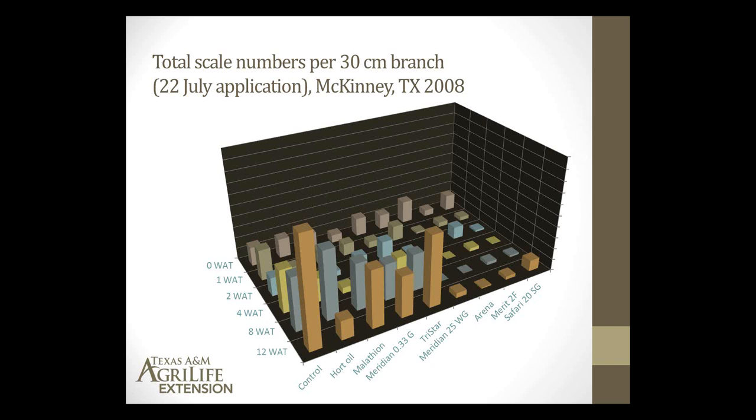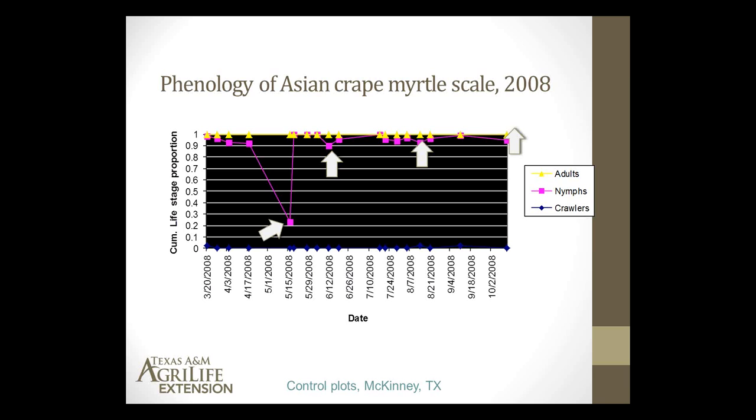This graph shows the relative proportion of adults, nymphs, and crawlers we were finding on scale-infested branches. We saw three peaks in nymphal composition on these plants. Based on this data, we think there are currently three generations of scale that are multiplying on trees. This is very preliminary data that needs to be supported by additional years of research, but there are possibly three generations of scale going on, which means adults will appear three times in large numbers each summer.